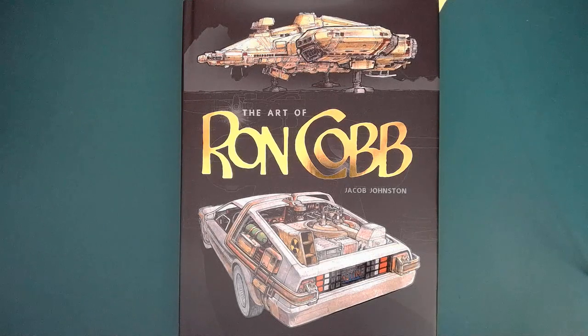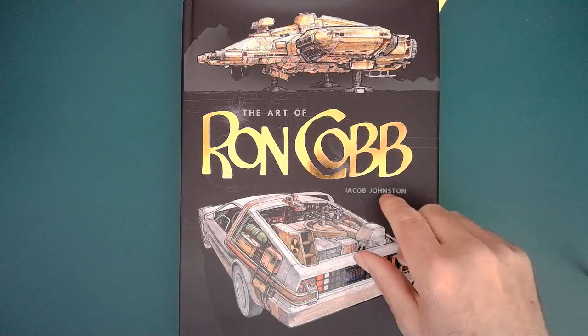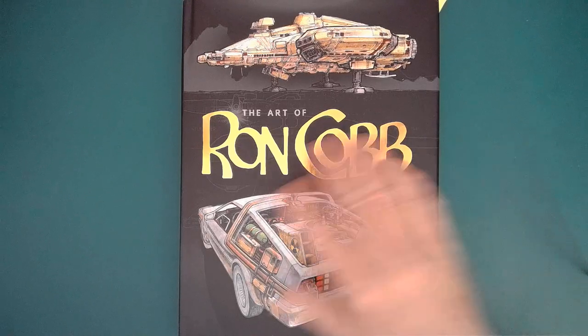Today I thought I would show you a book that I've been meaning to get since it came out late last year: The Art of Ron Cobb.